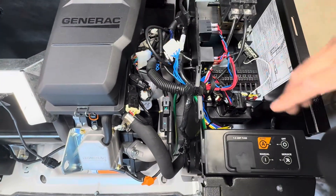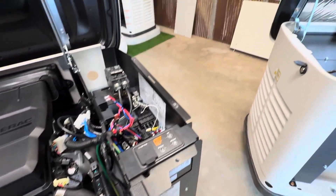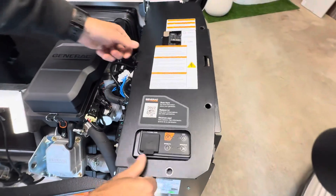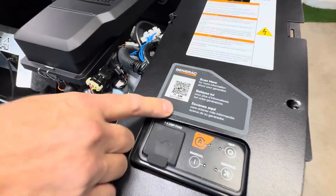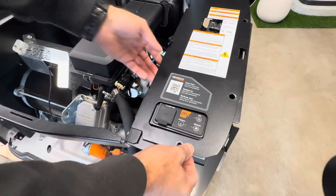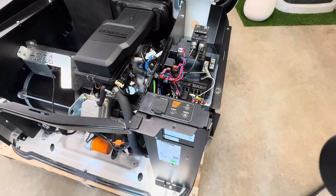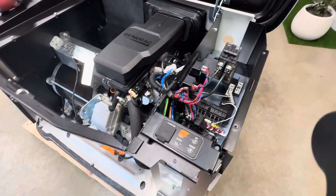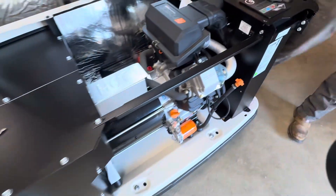If you go over to the Next Gen, you will see nothing — there's nothing in here. The way you set your fuel type is you go on the app. You'll notice when you have this cover on, you have your QR code. You can scan this to get the app, and that app will walk you through setup and setting the fuel type, because it's an electronic fuel delivery system — there is no mechanical switch in there.